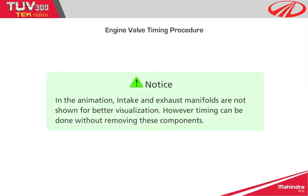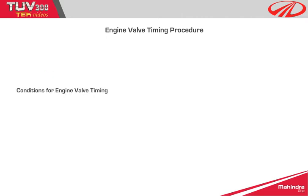Notice: in the animation, intake and exhaust manifolds are not shown for better visualization. However, timing can be done without removing these components. Conditions for engine valve timing: engine valve timing needs to be carried out in the following conditions.